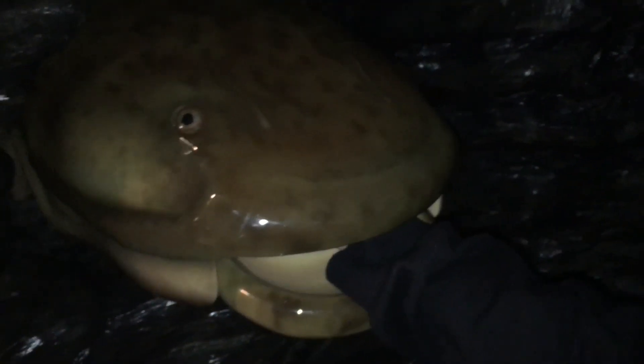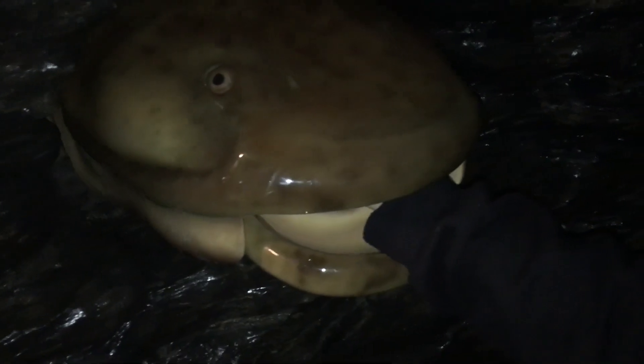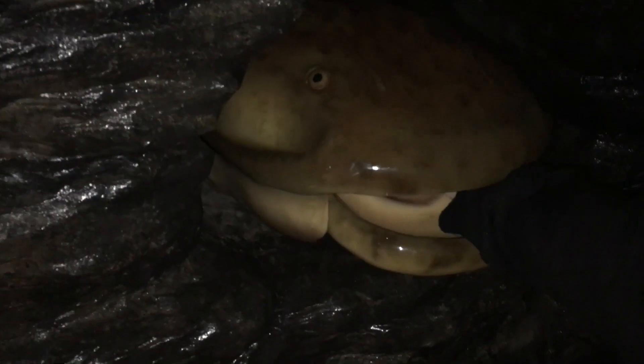I got it! You got it! Wait, what's it called? Flathead catfish. Yeah, flathead catfish! Yay, I got a catfish!